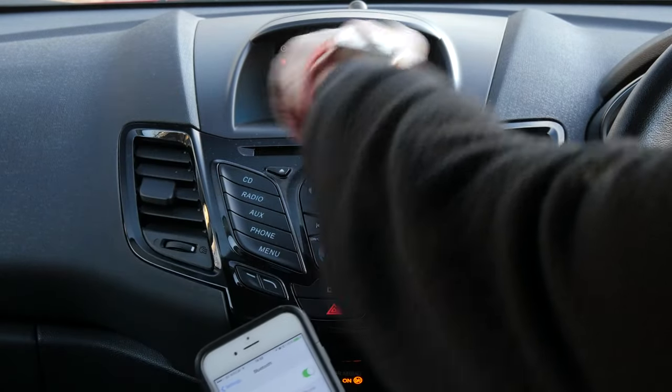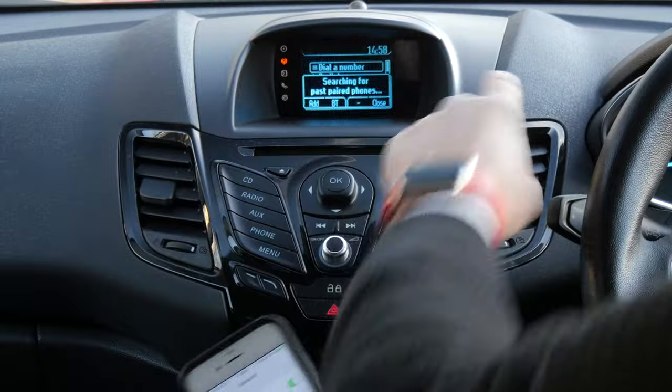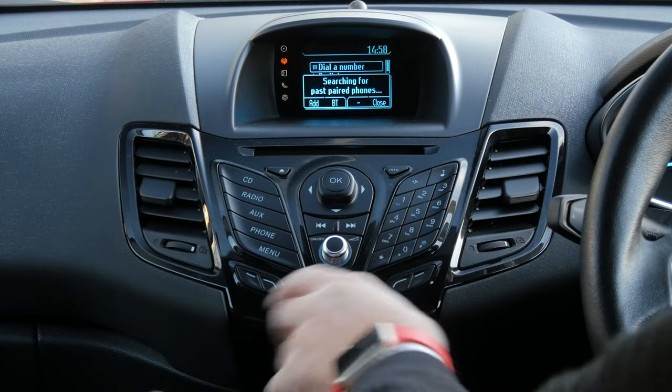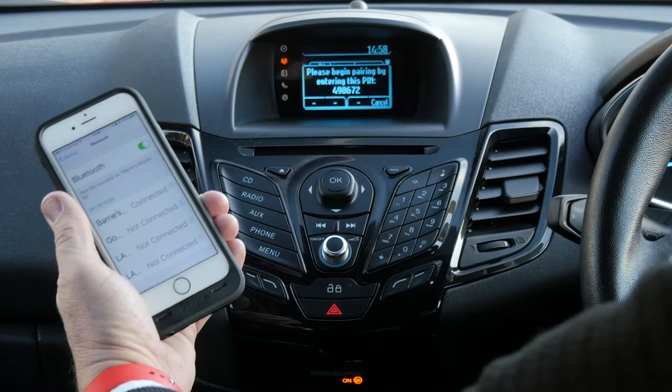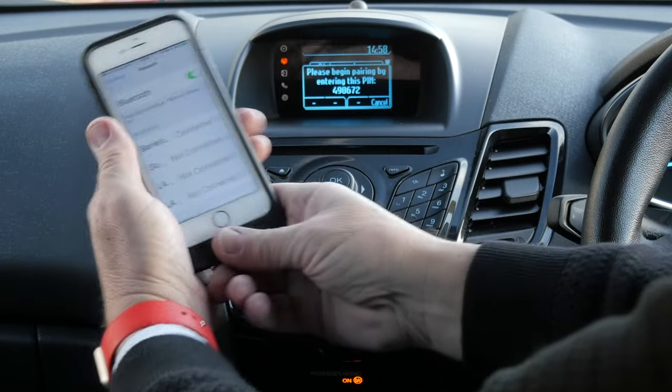It's searching for previously paired phones, but you've also got Add, BT, and Close, and those correspond to the buttons along here. So we'll click Add. Search for SYNC on your device and enter the pin provided by SYNC.